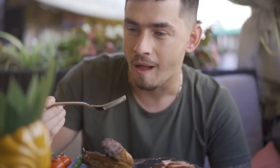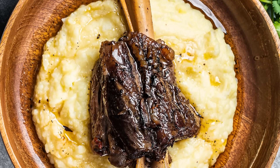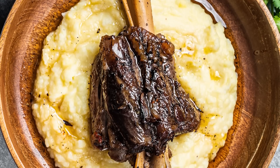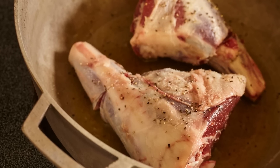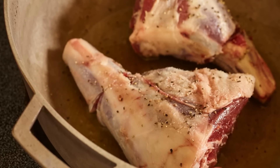A slow cooker also retains plenty of moisture in the meat, so you don't need to rely on your own saliva too much — although your mouth will be watering anyway. One quick tip: before you throw your shanks in the slow cooker, take the time to sear them before starting the cooking process.